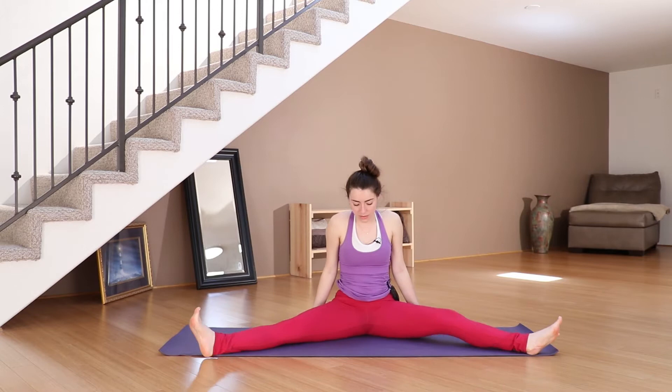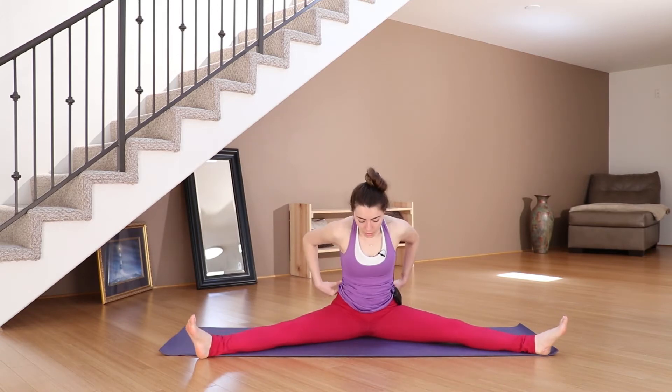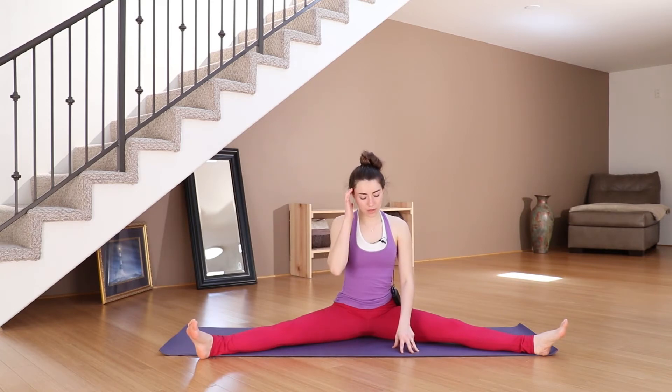Open your legs out wide. So we did the spine forward, we did the spine backwards, and now we're going to do the spine on the sides.